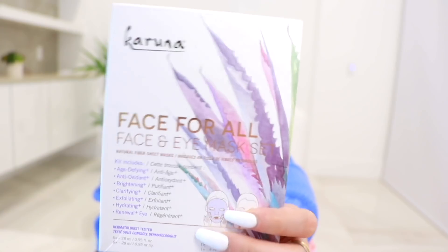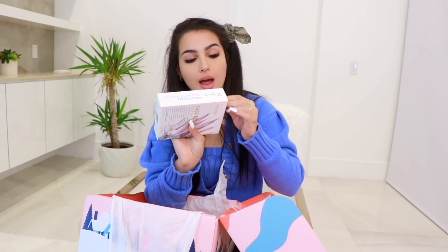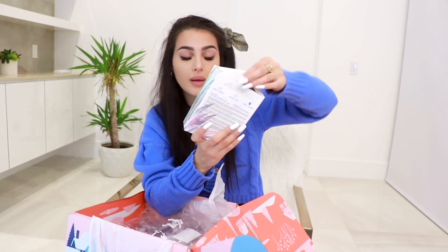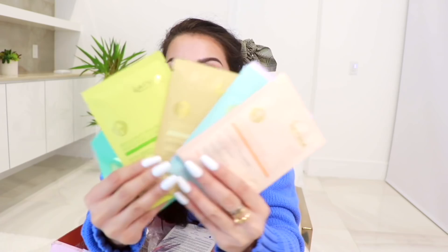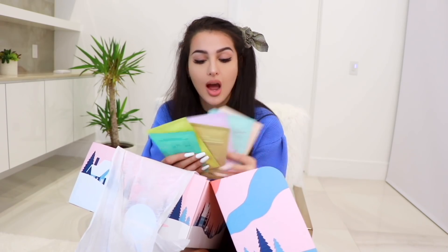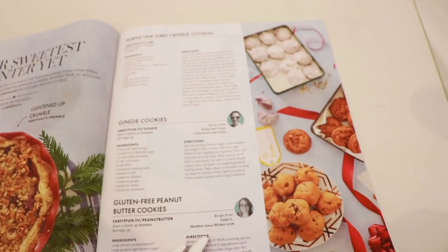Face For All face and eye mask set — I like the packaging, it's sparkly and glittery. Your girl always needs face masks, especially when it's dry and cold outside. It comes with eye masks — the ones that go under your eyes — and face masks, which is thoughtful for days I don't want to do a full-on mask. Look how colorful and cute these are! One is a brightening mask, one is antioxidant, one age-defying, one hydrating — the whole good skin squad. These are by the brand Karuna. That's a lot of masks — I like this the best.